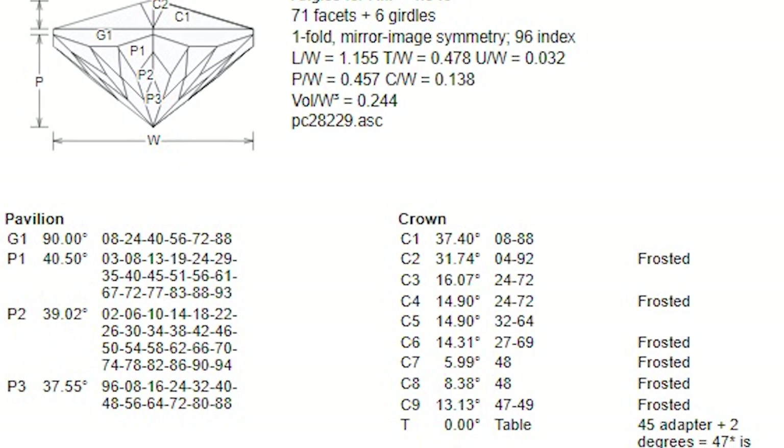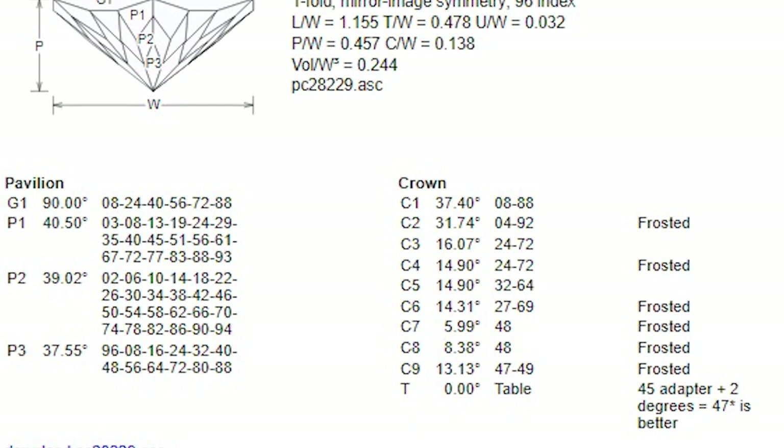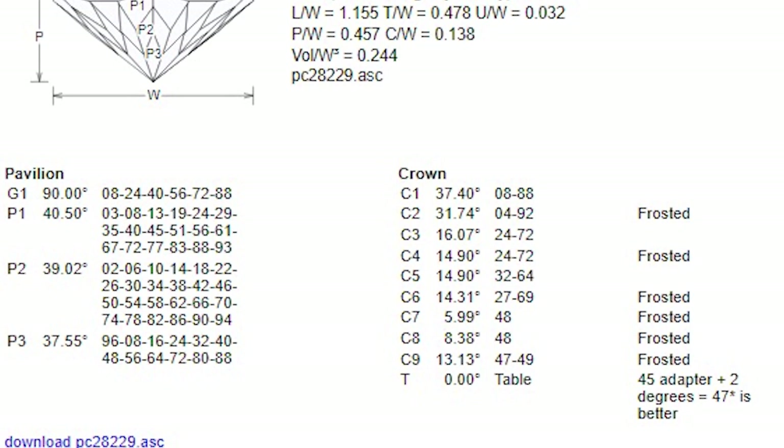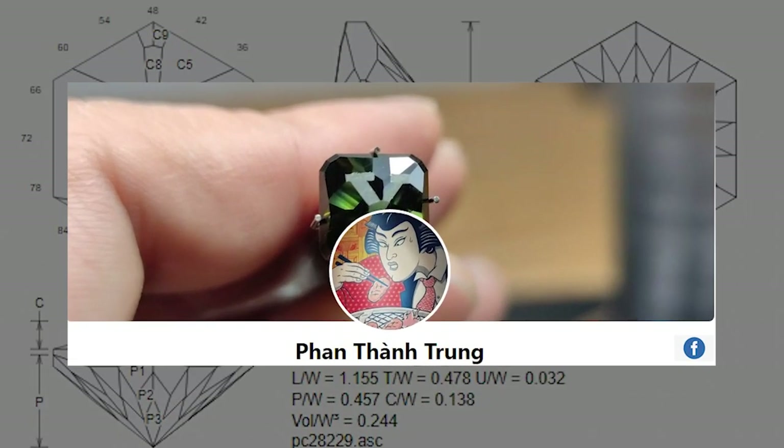It is file PC28229 and it was created by Fan Tran Trung, who is a Facebook friend of mine. Fan has designed a large number of gem cutting diagrams, most of which involve frosted facets. A lot of Fan's designs are not in the public domain, so you would have to contact him — Facebook is a good way — if you are interested in his designs which are not publicly available.